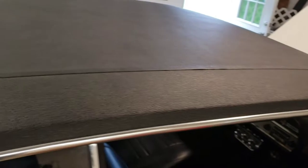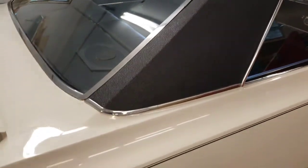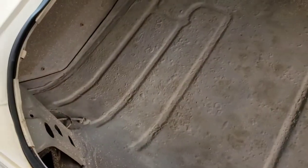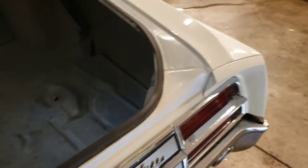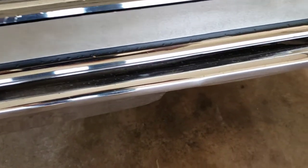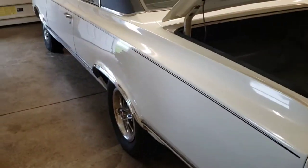Super nice headliner. Vinyl top — it may have been redone at one time, but it looks super nice. It's got a black pinstripe down the side. All the glass is in good shape. Trunk — nice and solid, still has some of the original paint in there. Rear bumper's pretty presentable. It's got some slight pitting here and there, but for a 55-year-old car it still looks pretty nice. You can see this side — it's straight as an arrow.